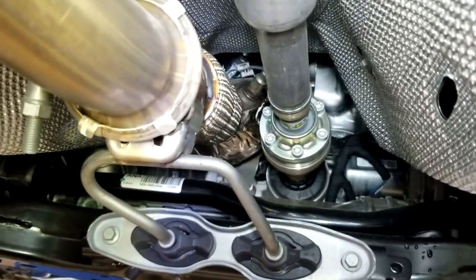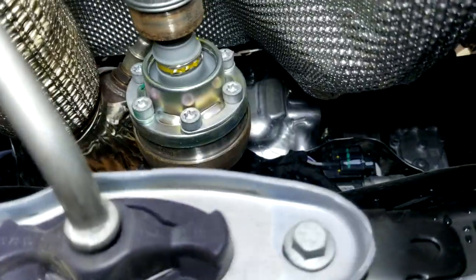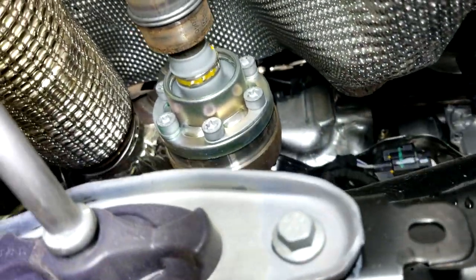You can see in the back of the engine it's pretty tight. That plate behind the driveshaft is a cover for the turbo, just to keep the heat down.